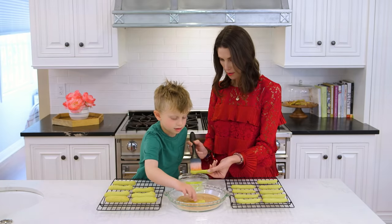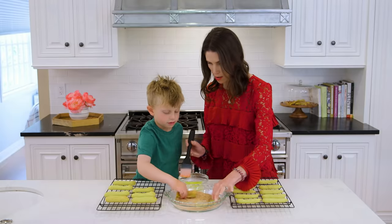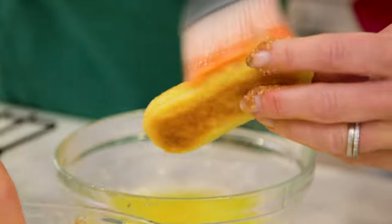Gotta get it all covered, because that's what makes churros so delicious, right? Perfect — now back on your baking rack. Ready? Let me get you another one.